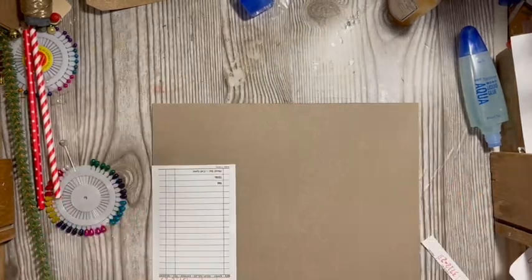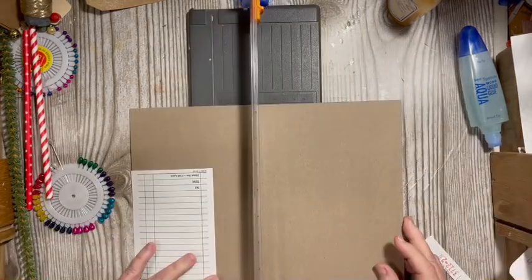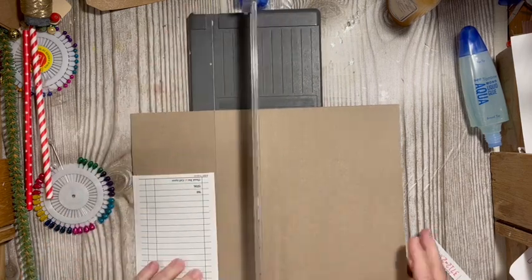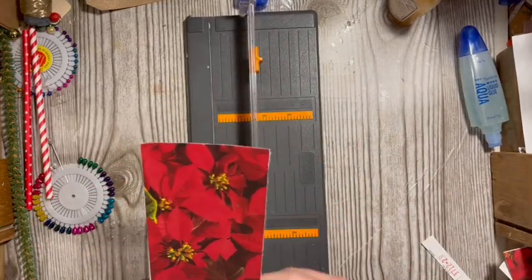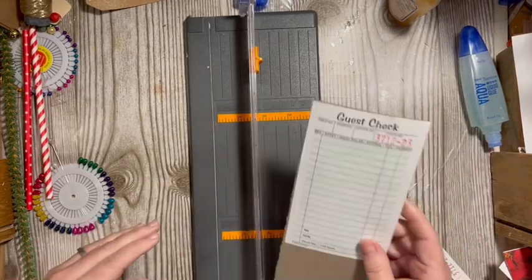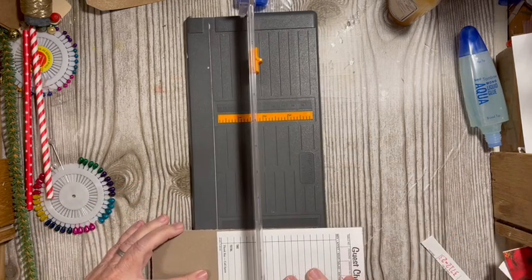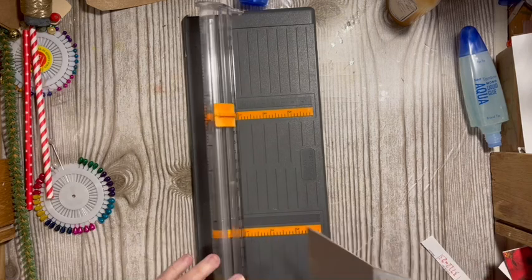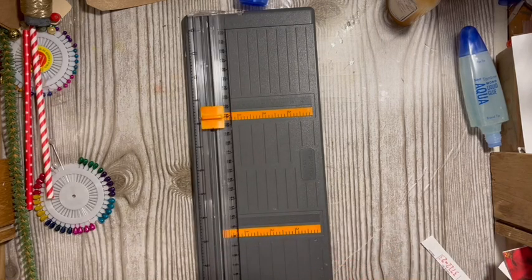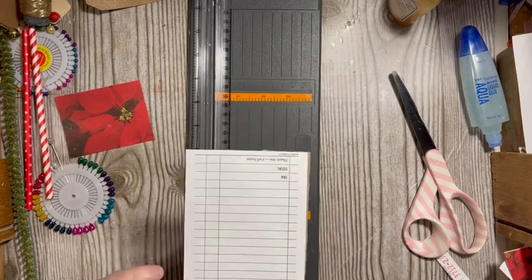Let's go ahead and cut this. I need to find my other cutter — one that has pieces that are bigger. That gives me my hardback tag, and now I need to embellish it.